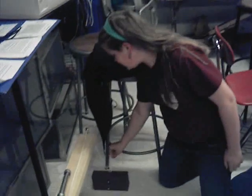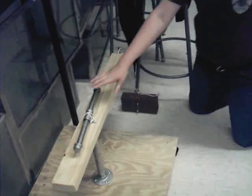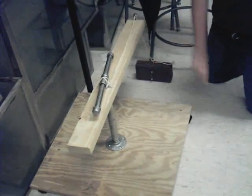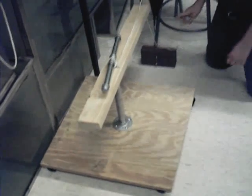We're attaching the string to our brick, which is attached to the pulley, and we have a wheel and axle here that will wind it up. We have another wheel and axle and a screw, I think, that will wind it around, and then we have to take it there.